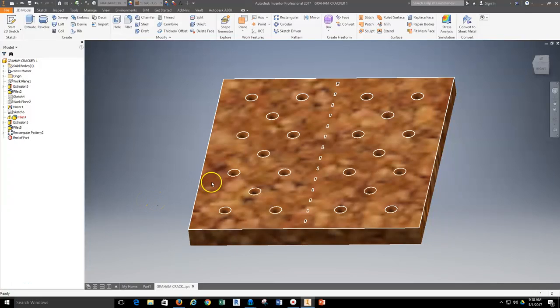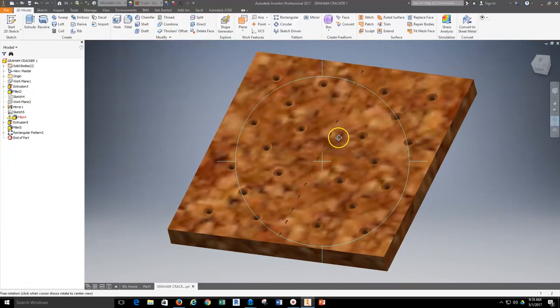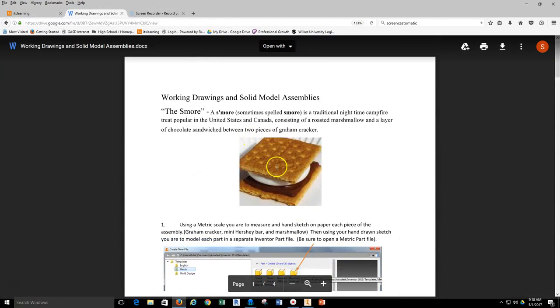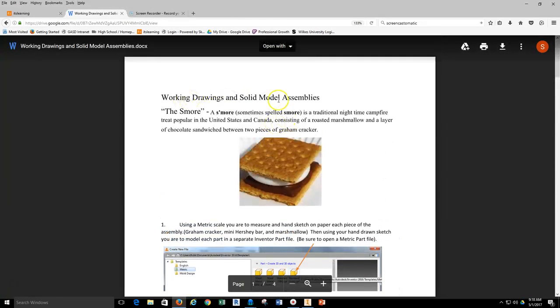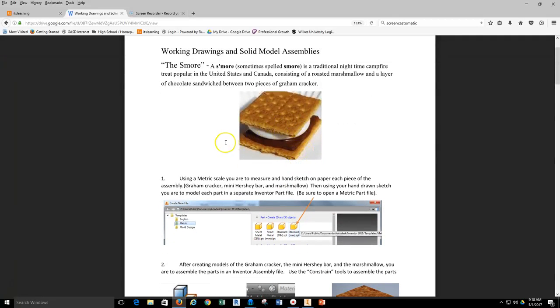In today's video I'm going to walk you through the process of how to create this simple representation of a graham cracker, so that as you are developing the s'more project you have a representative model of the graham cracker. When you open the actual assignment there is a nice photograph of a s'more that makes you definitely want to get to the end of this project and eat one.